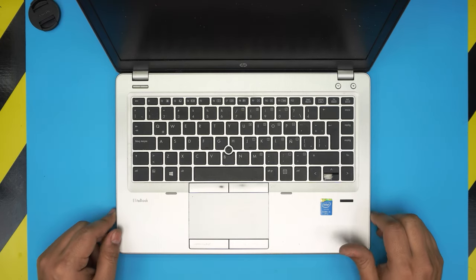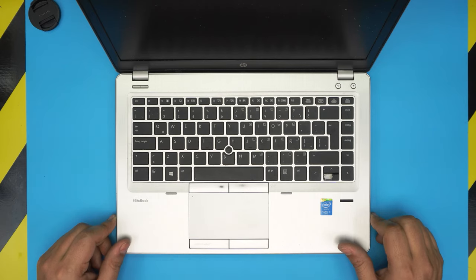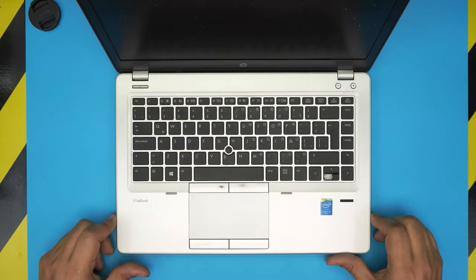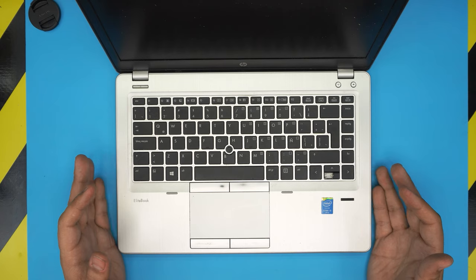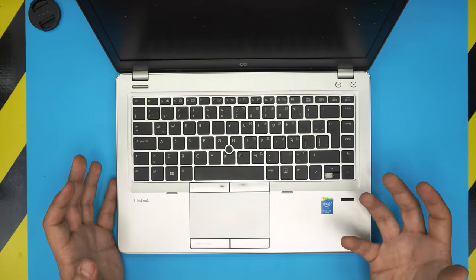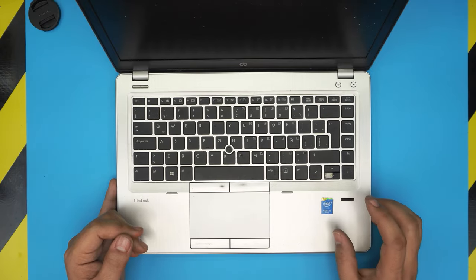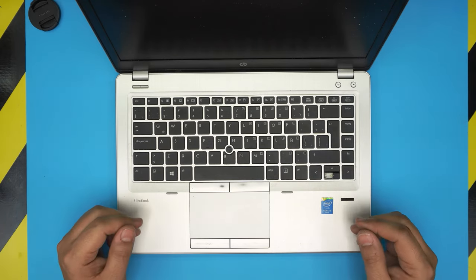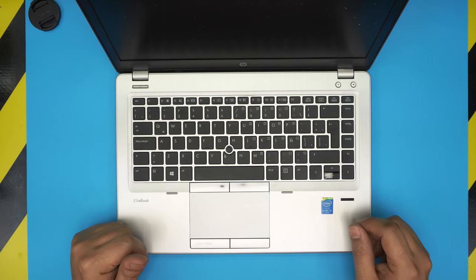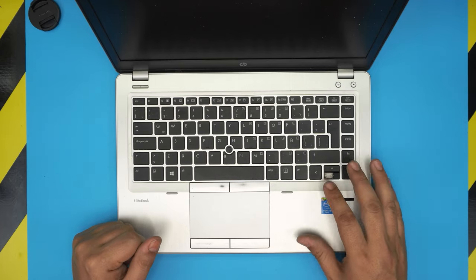Hello everyone, in today's video we have an HPE Folio 9480M, also known as the HPE EliteBook 9480M. I'm going to go over how you can service your laptop at home. It's really easy and you should be doing this every few years because they do get really hot inside. The CPU Intel Core i5 can throttle down and you might get sudden shutdowns because of overheating.